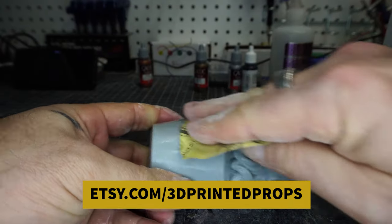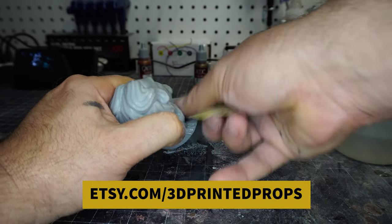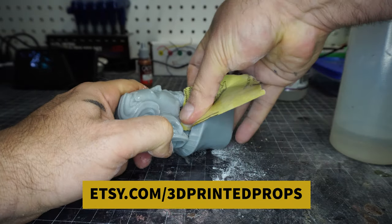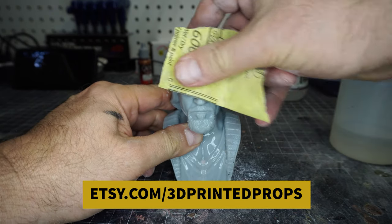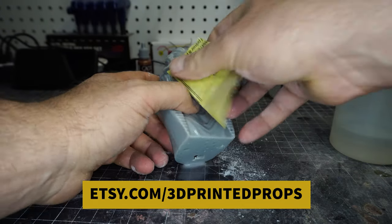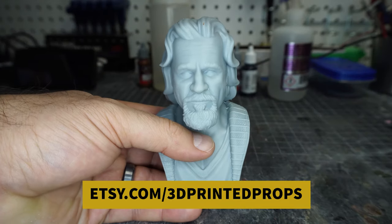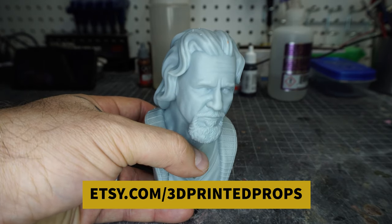So I removed supports and I gave it a rough sand with about a 400 grit sandpaper. And now I'm just wet sanding it — this is a 600 grit. And this is the beauty of resin prints — so little cleanup. But make sure after you do a wet sand, you wash it with soap and water to get that film off. You can see it all grimy, and here it is washed. It is amazing. Resin printing — I love it.